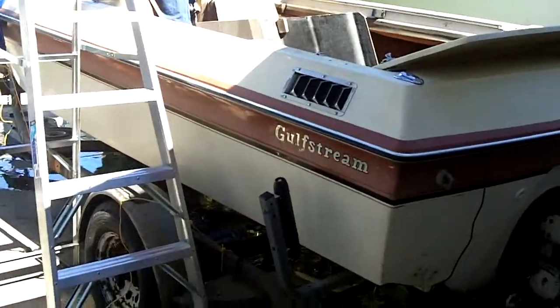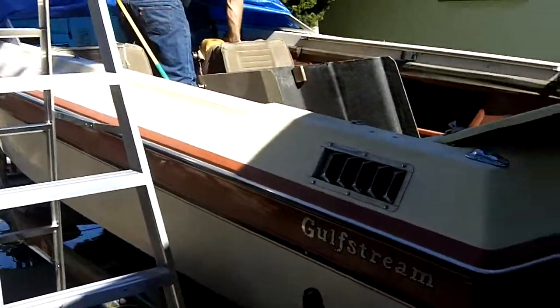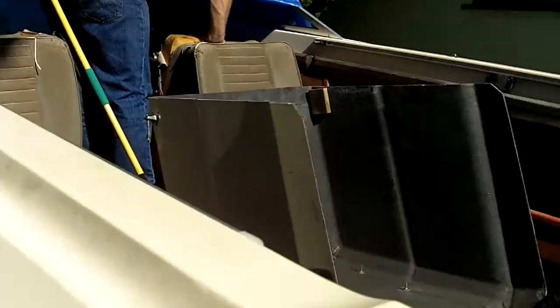What I have here is a 1978 Gulfstream with a 350 Chevy motor in it, 20 feet long. Pretty nice boat. It just needs some interior work — the seats are a little sun-beaten.